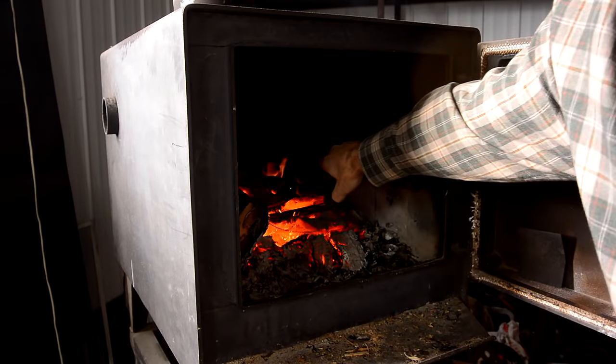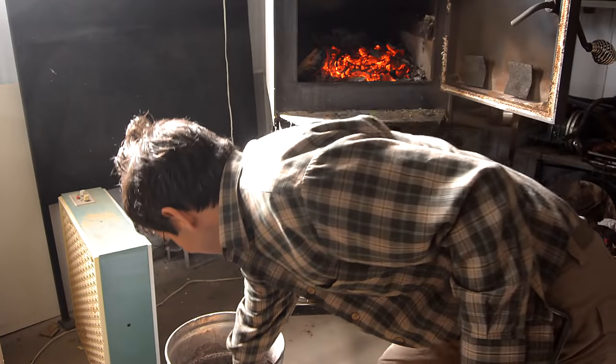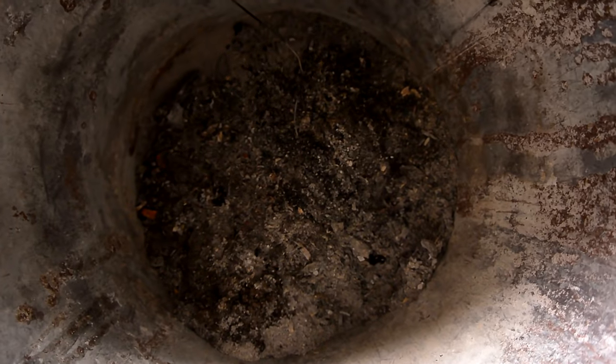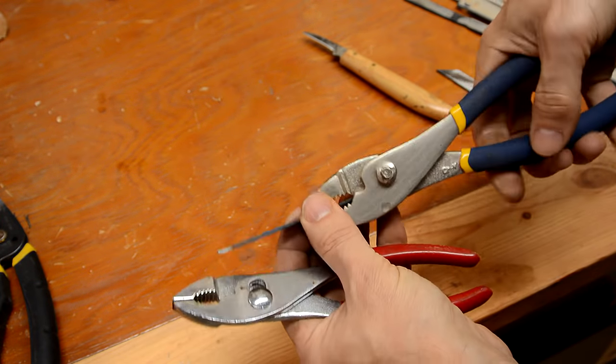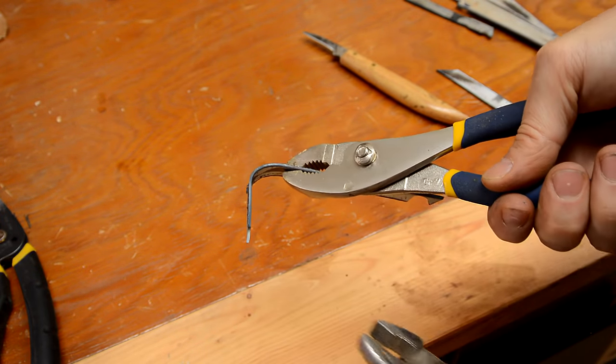Now hardened steel is pretty hard to work with so I'm gonna soften all this by heating it up to red hot in the wood stove. I just buried my strips of metal in the ash bucket to let it cool down really slowly. With them heated up and cooled down slowly, all the hardness is removed which means I can bend these relatively easily.